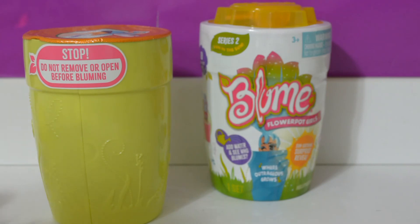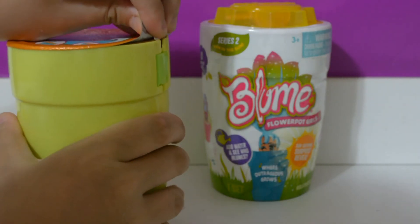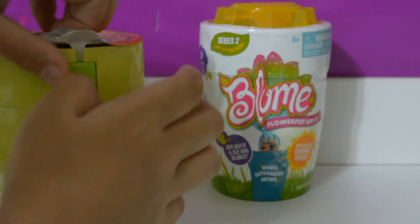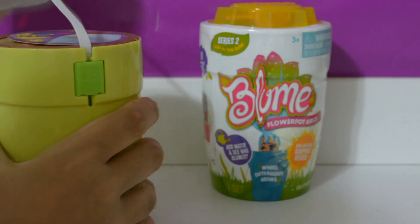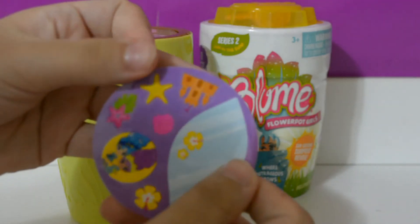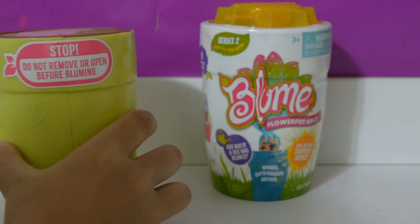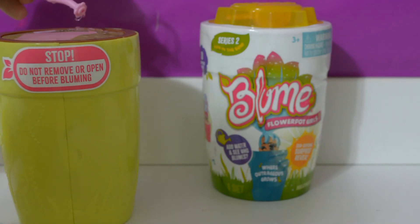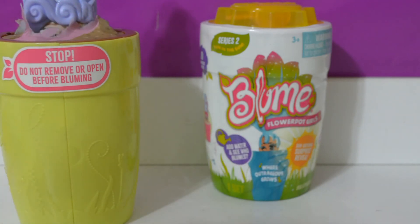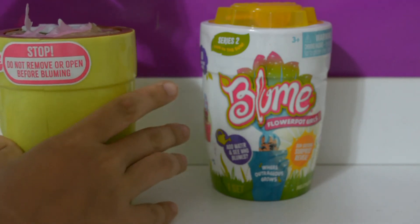I'm back — I filled the little pot with water. We're going to remove this foil, and these are our stickers. Now we're going to sprinkle the water on top so our doll can bloom. Oh, and there she is! We're going to remove the doll just like that.